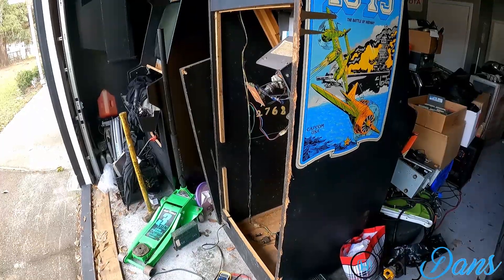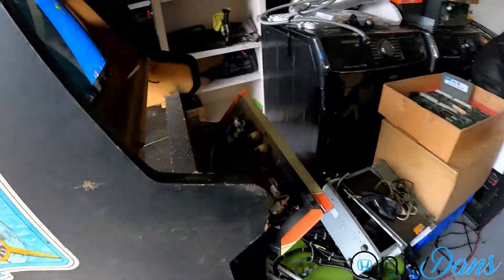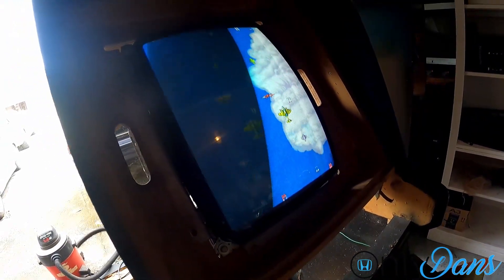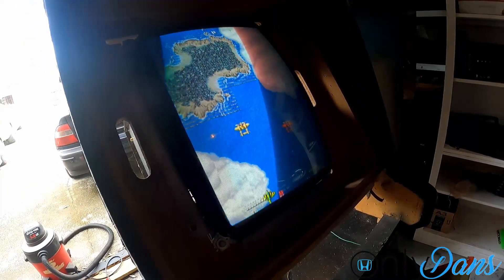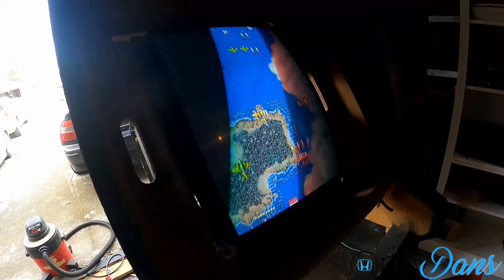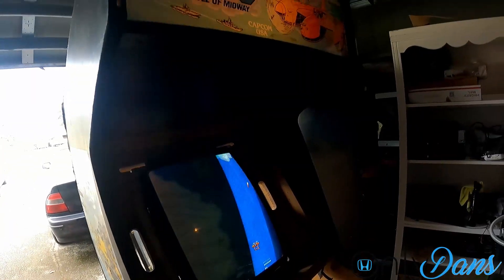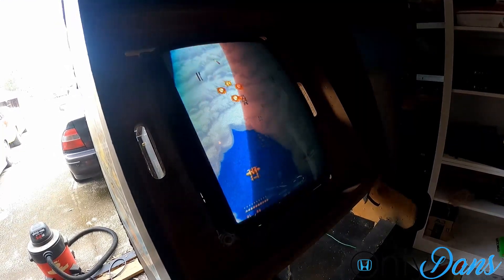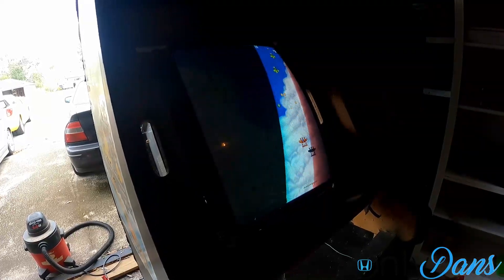Board is back in and everything seems to be running, but we are still having graphics issues — things are still missing on screen. Either the board has more damage or needs a deeper clean. I'm going to take it out again and do a deeper clean of the actual connectors. There's still stuff missing and I still don't have any sound either. I'm going to leave off with this one and check back in another day.